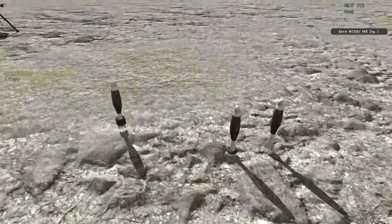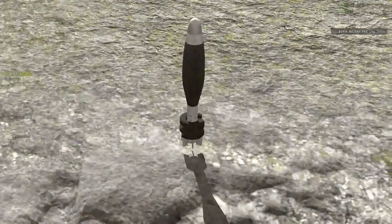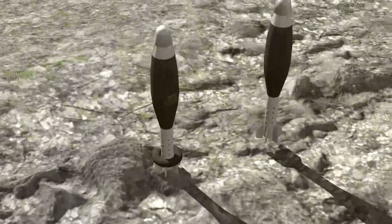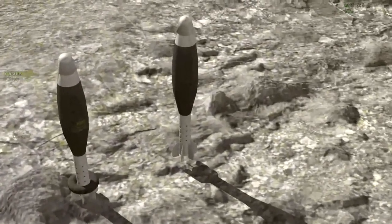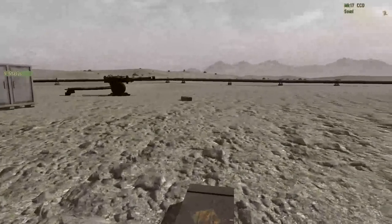The difference is that it goes from four charges — you can see the four rings at the bottom of the shell — all the way down to zero charges, whereas the M119 goes down to a single charge.